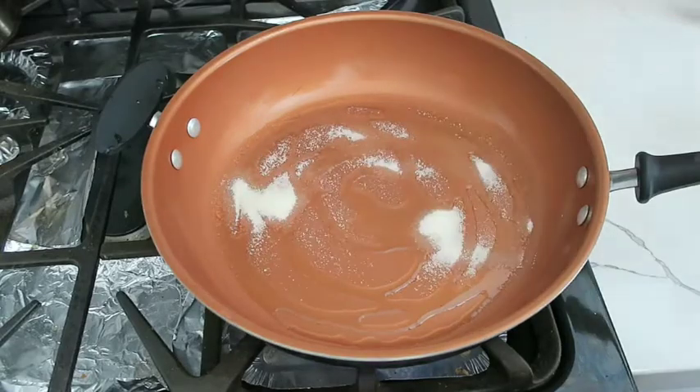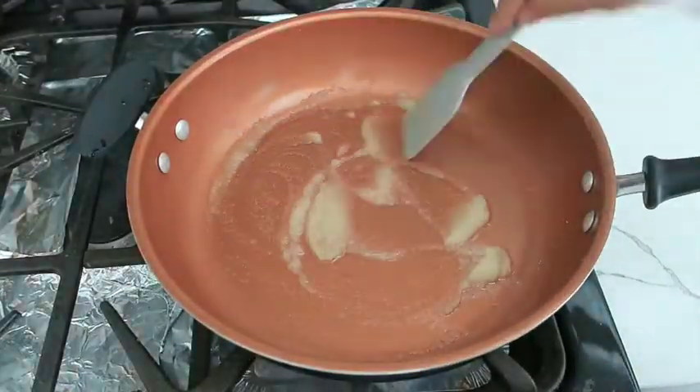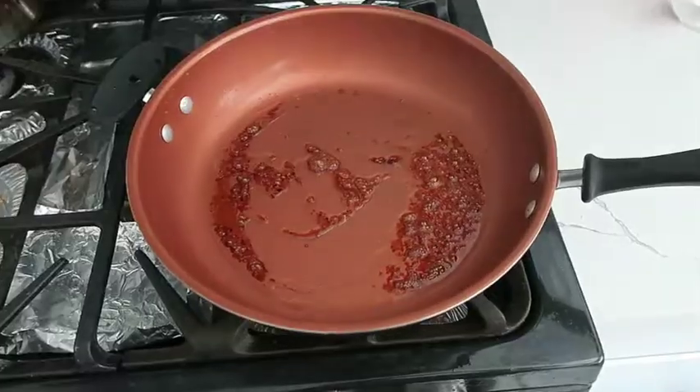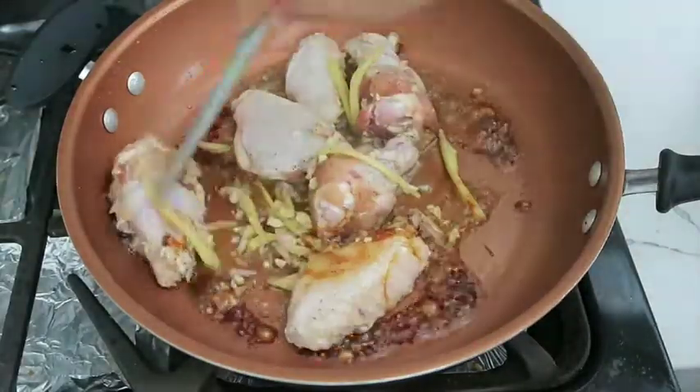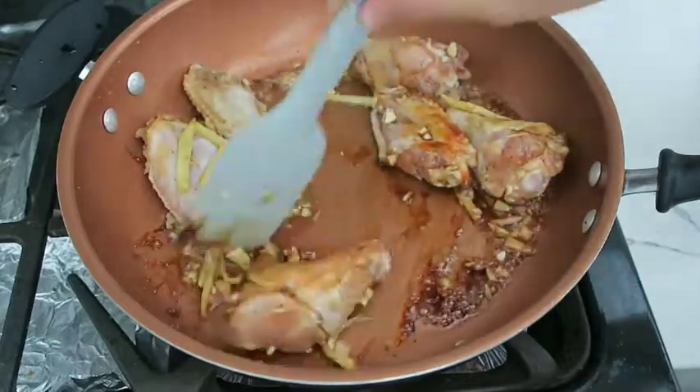In a pan, heat up some oil and add two tablespoons of sugar. Slowly cook this on low heat until caramelized. Once it's a brown color like this, add in your chicken and let it cook until no longer pink.